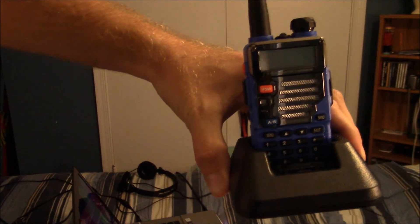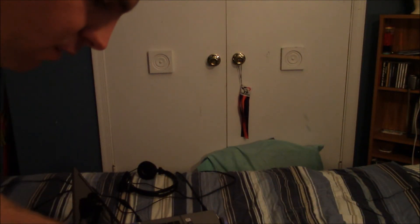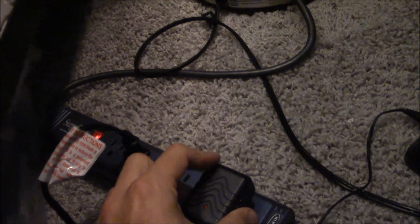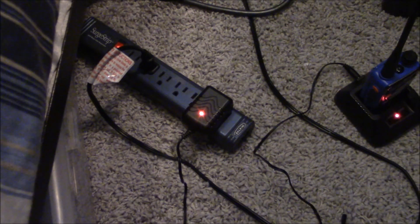The Baofeng radio is on the charger now. I'm getting ready to plug it in — let me plug myself in real quick. Place it right here, and here we go. When that turns green, it'll be all good to go. I haven't put any of the channels in yet, but it'll only be a matter of time. Thanks for watching the video and hope you enjoyed.